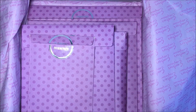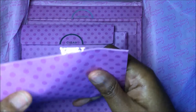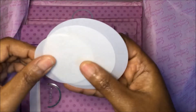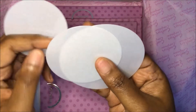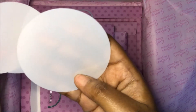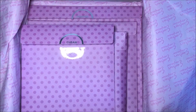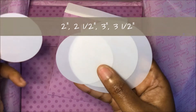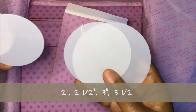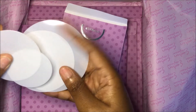Next you have some plastic stencils that you would use on the cards. I'm thinking this is a one and a half inch, a two inch, two and a half, and a three inch circle — so you get four circle stencils to use on your cards.